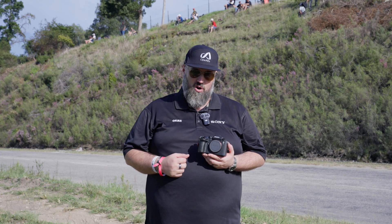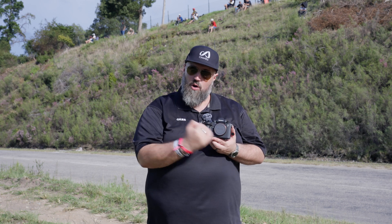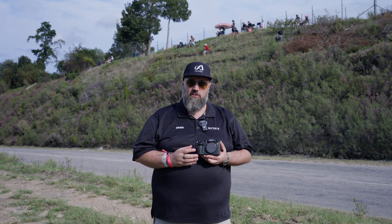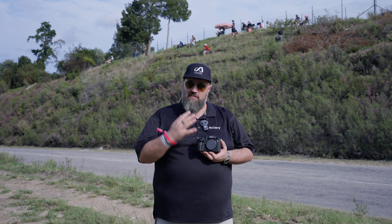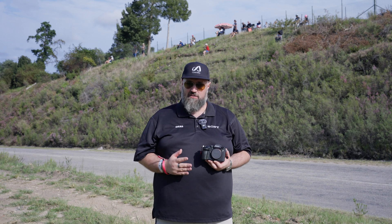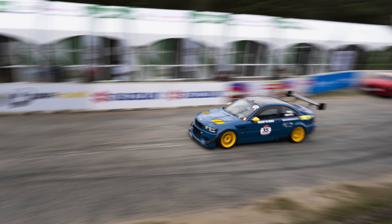Now let's get to the headline feature — the thing that makes this a truly unique proposition: the global shutter. In a regular sensor, pixels are read line by line across the sensor, rolling down, and yes, that creates rolling shutter. If you're panning a fast-moving subject with straight lines in the background, they bend and distort. With a global shutter, every single pixel across the entire sensor is exposed and read off at the exact same time — so no more distortions, no rolling shutter. Lines in your background stay absolutely straight as you pan, and fast-moving objects stay optically correct.